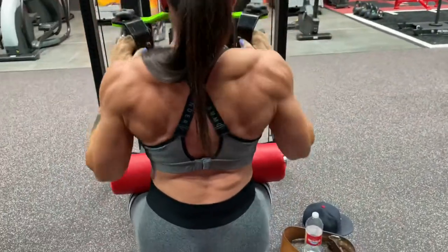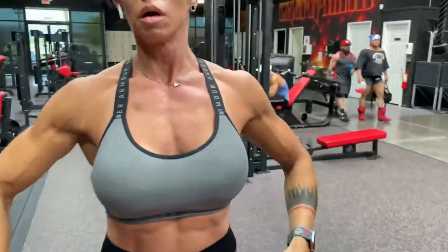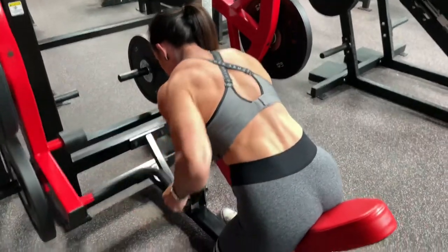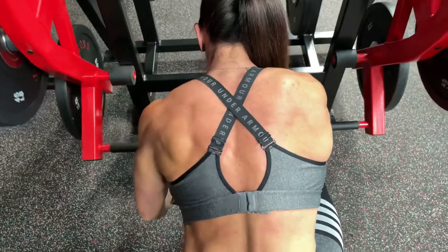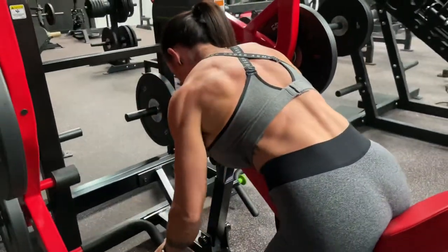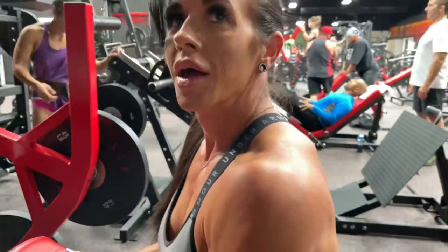Going to squeeze at the bottom. Squeeze. Push through your lats. Sometimes you let your shoulders take over at the end, on the last few reps. Yeah, I was getting tired. I know. You got a little baby vein in your bicep. Yeah.